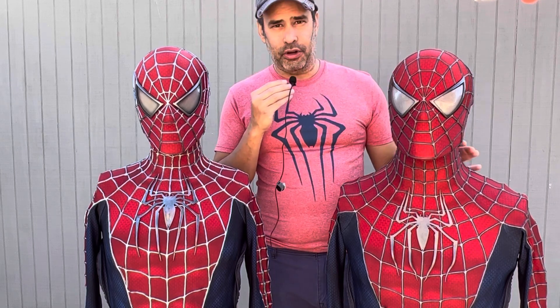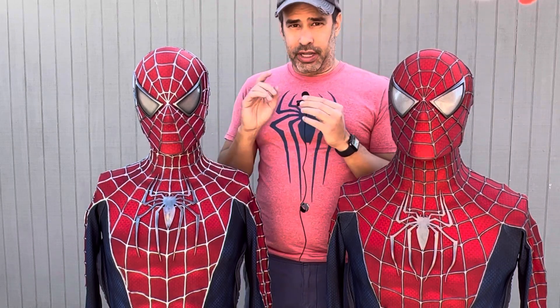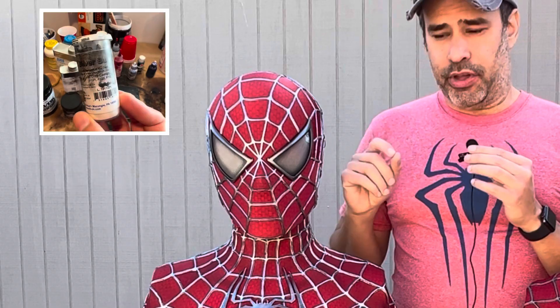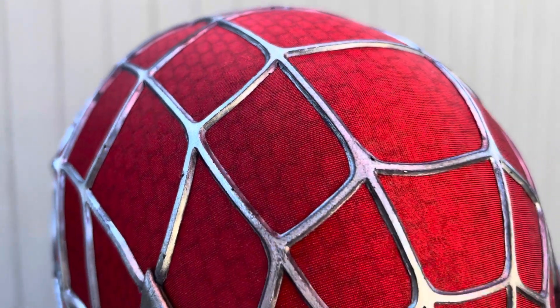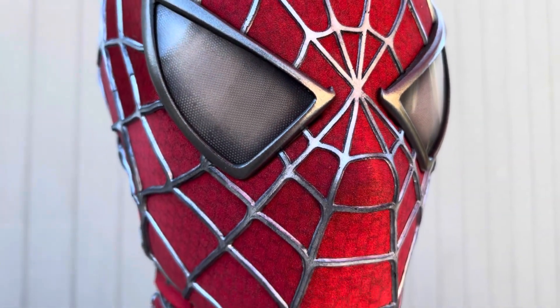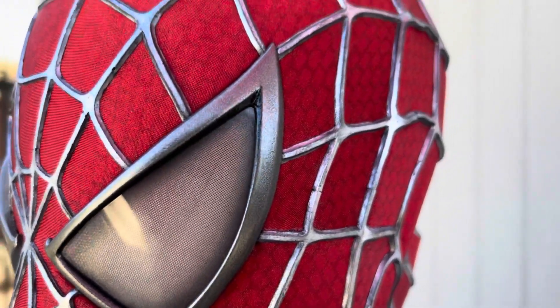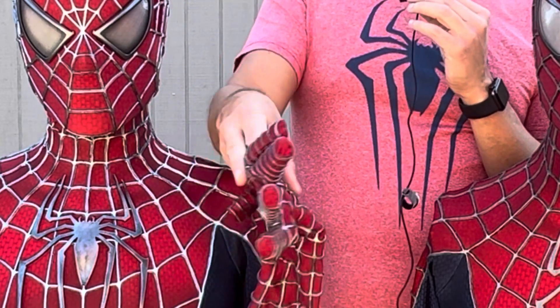The reason for the shinier webbing is that for the right suit I used a Silver Bullet resin from Smooth-On. I brushed it right on the mold before pouring in the urethane material. The urethane also had a little bit of Silver Bullet mixed in along with black pigment, all poured onto the molds that had been brushed with Silver Bullet as well — causing a way shinier result, which you can see here.